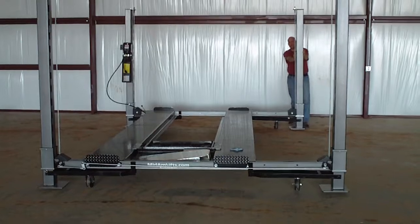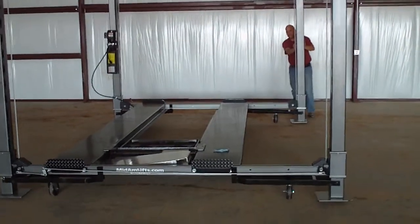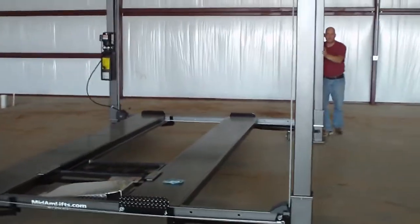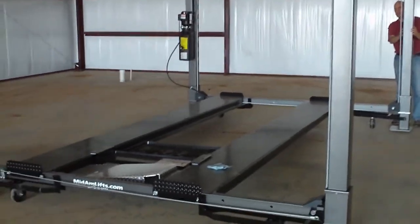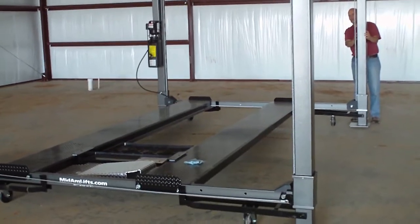It's that simple. Now when you're done, you let her down, push the button to go up, it lets the legs down, take the casters off, and you're ready to load your car again.